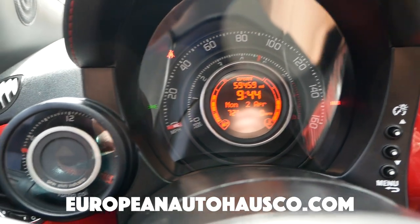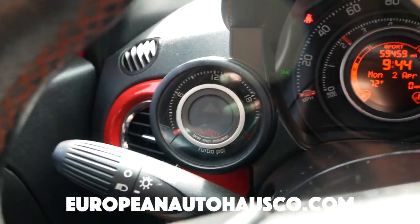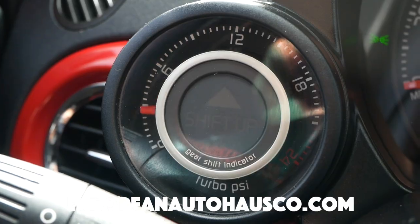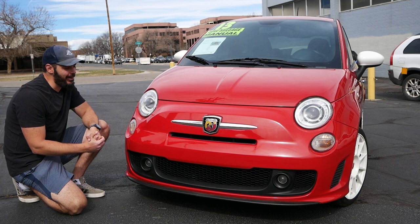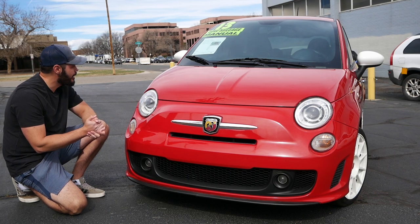If you're interested in this or any old-school European cars, go and check out their full inventory linked down in the description. Let me ask you this — have you ever seen a happier front end of a car? I absolutely love that about the Fiat 500.